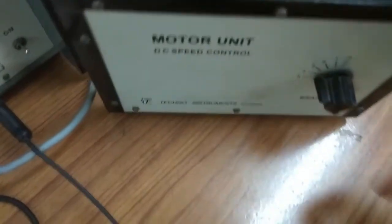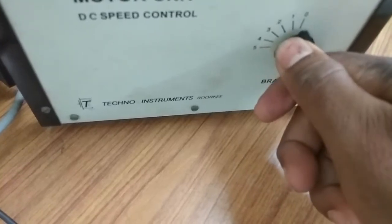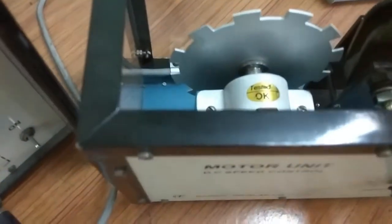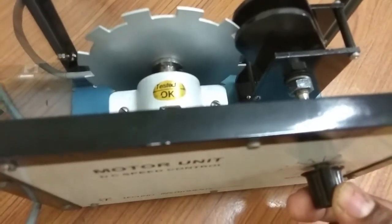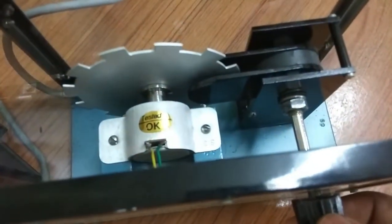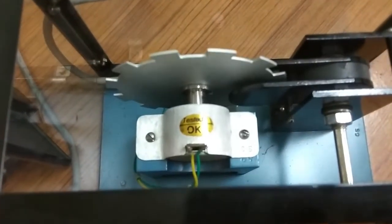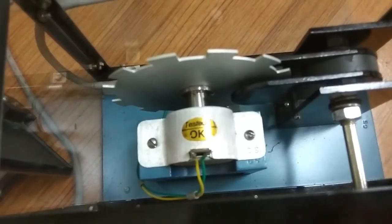When we change the brake position — you can see the brake position here is 0 — that means there is no load; the magnet is not cutting the disc. When it is at position 1, some portion is cutting so load is minimum. When it is at position 5, the magnet fully covers the disc and you get maximum load. That way you can change the load.